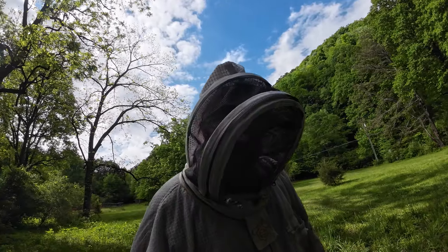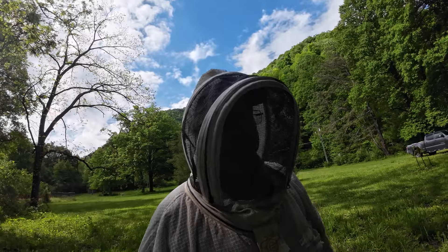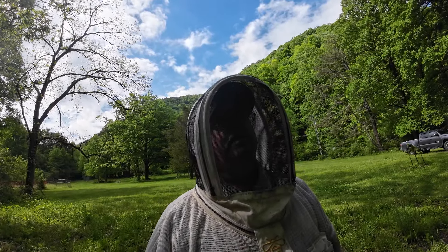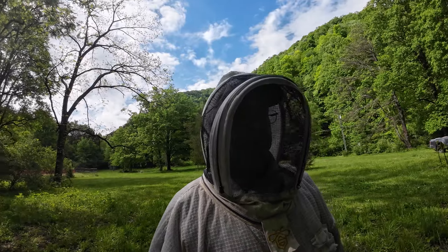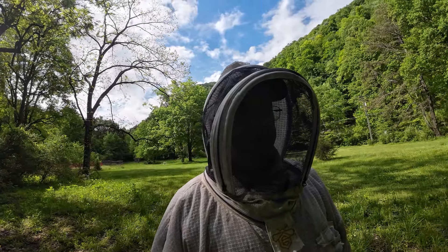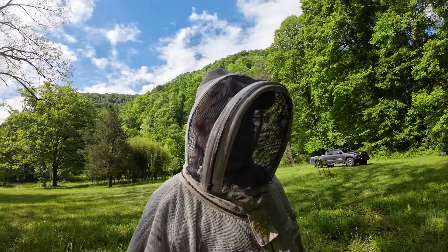Hey everybody, it's Tim. Welcome back to another episode of Boone County Beekeeper. Today is Saturday, the 11th day of May. A little cool here — in the 40s last night, up about 60 now, about 10 to 15 today. The bees are starting to fly pretty good.